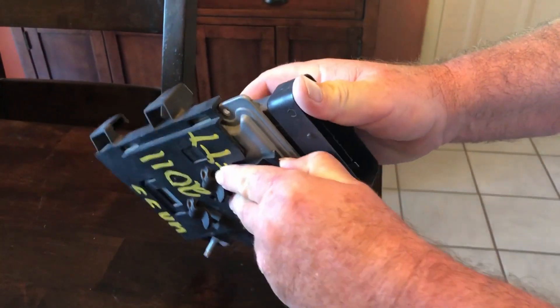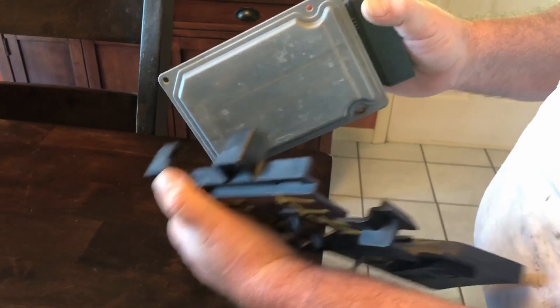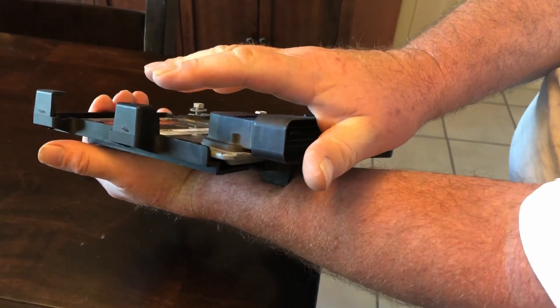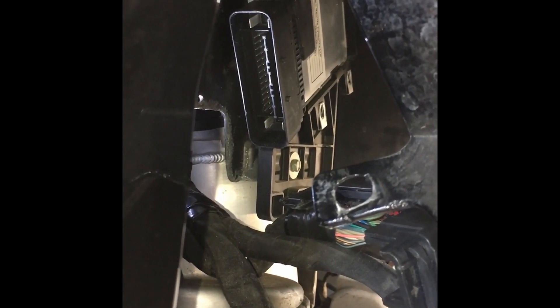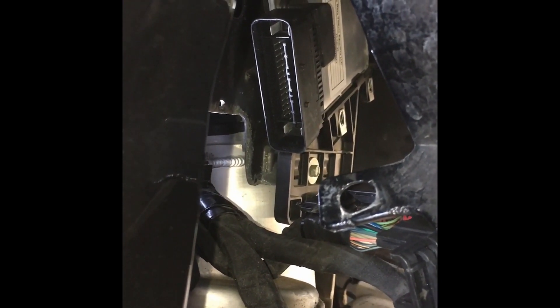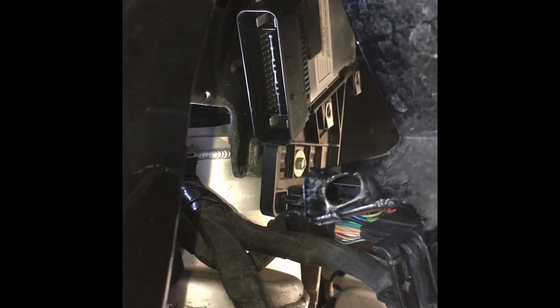For an easier view of removing the controller: basically pull this tab back and the controller will slide out. When you replace the new controller, as mentioned, put some lubricant on the sides and slide it under the two tabs — it slides right in. When installing, start at a little bit of a 45-degree angle to get it started, then slide it in as it should go. It takes a little bit of muscle, but please take your time and take it easy on the controller so you don't break the plastic connector. Then you're ready to button it back up in the reverse order.